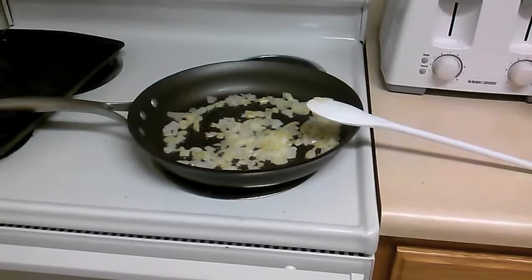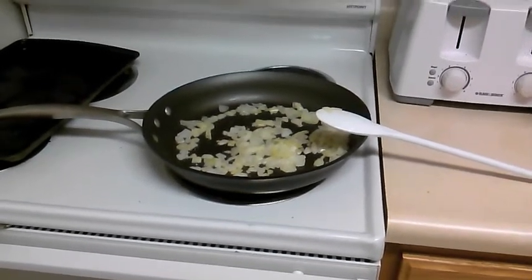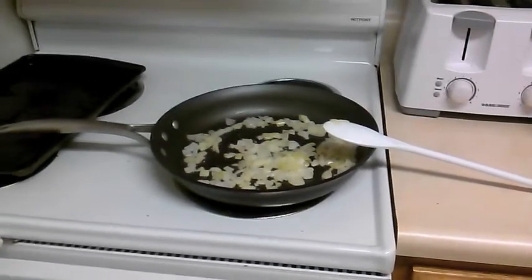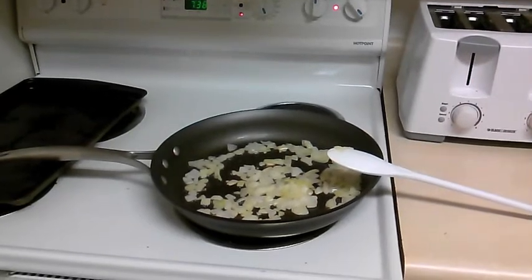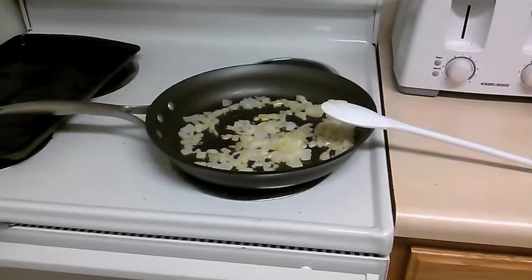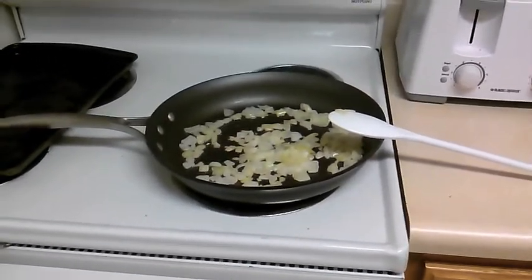First thing you're going to do is chop up your onion and grill it until it turns brown in two tablespoons of olive oil. Also add just a little bit of salt. Basically you're going to grill it until it's brown — I have it on medium-high heat — and the oven is preheating to 400, as you can see. It should take about five minutes, and then you're going to add your meat and your tomatoes shortly.